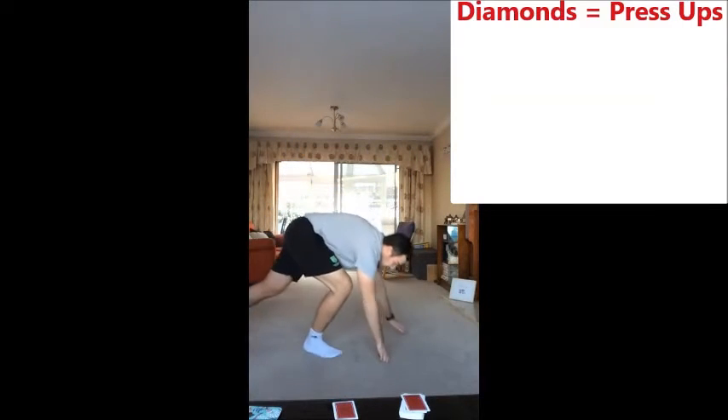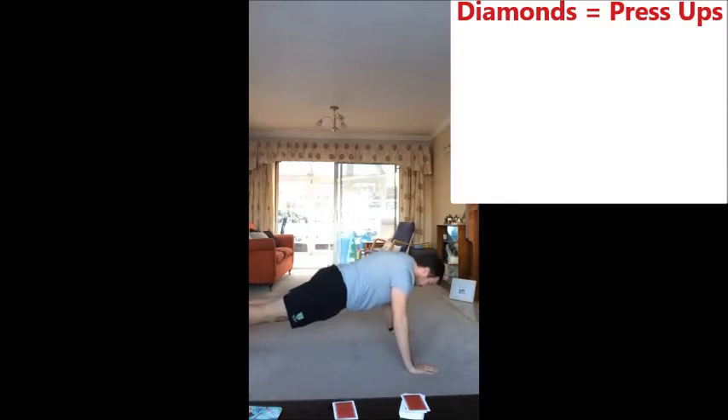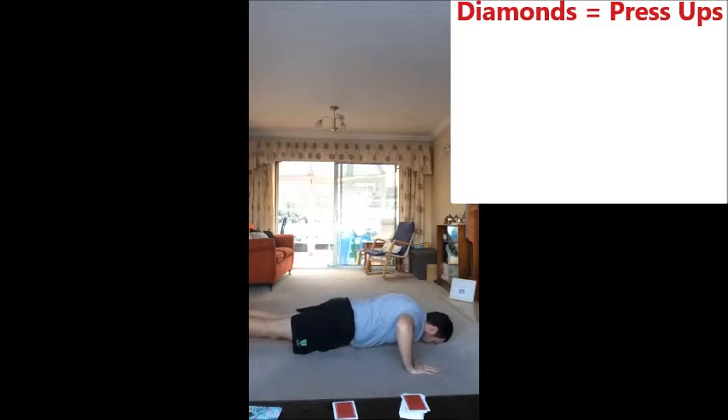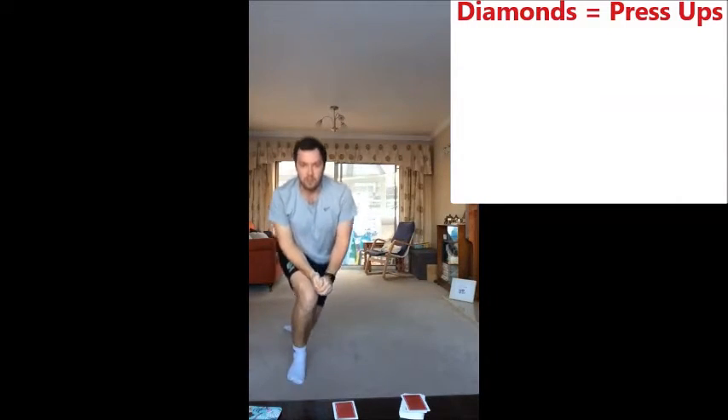So I get into my press up position, back nice and straight. One, two, three, four. Okay, that's that round done.